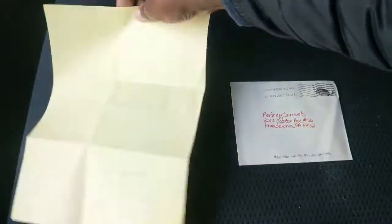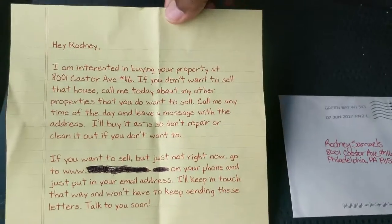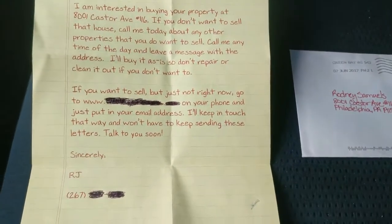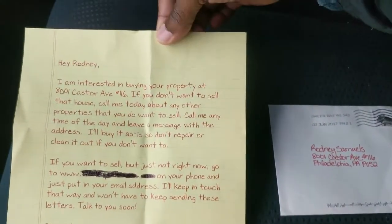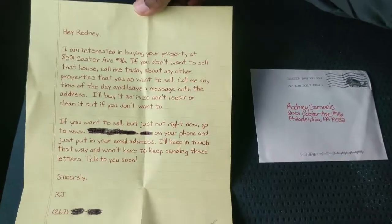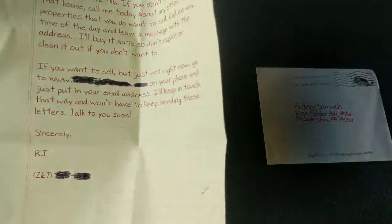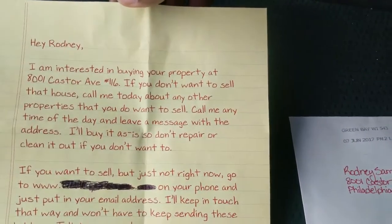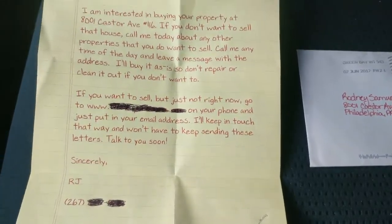So this is the letter here. It looks like regular loose-leaf paper — it's lined. This is a customized letter that I put together and mailed to myself. It's sort of a seed letter, so that when I send out a mailing I get one sent to my own address just to make sure they went out okay.